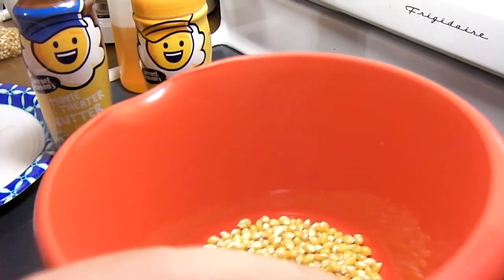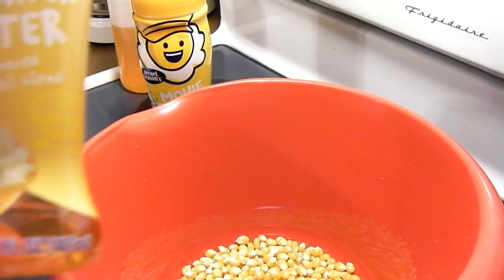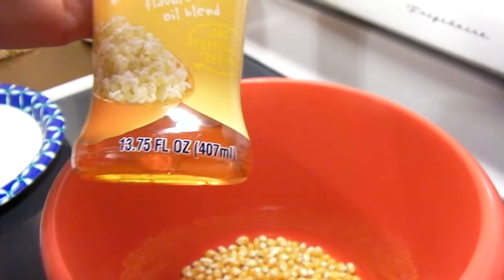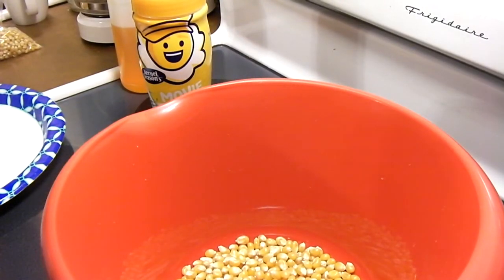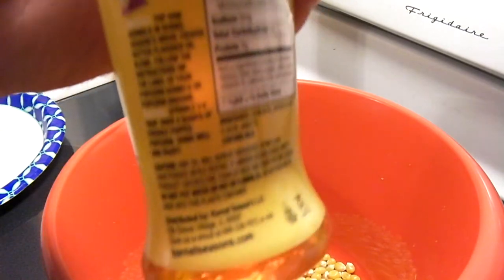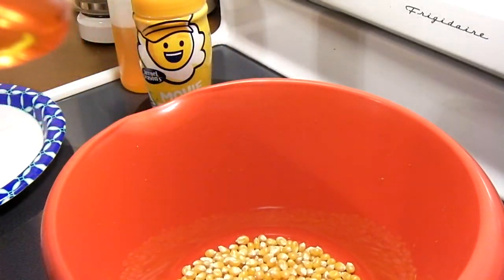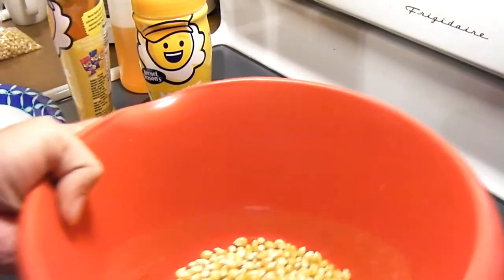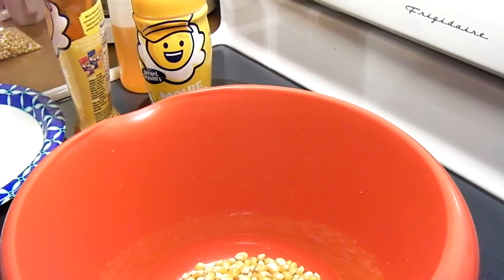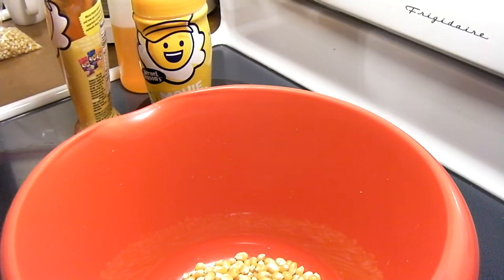You can just pop it just like it is. Now if you wish, you could add some of this stuff here — this is a movie theater butter flavored oil blend. It can be used with cooking the popcorn or it can be used as a topping; I use it as a topping. You can use this method to pop regular popcorn and season it however you wish.